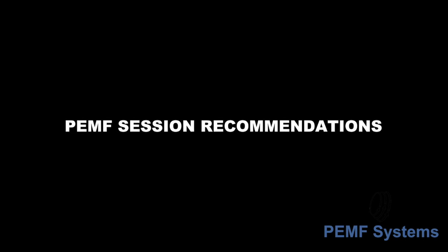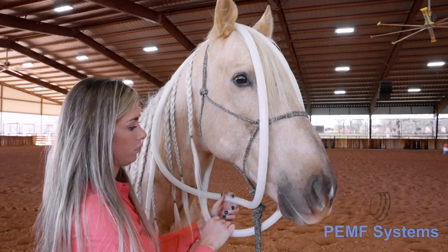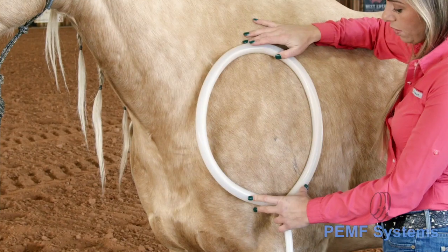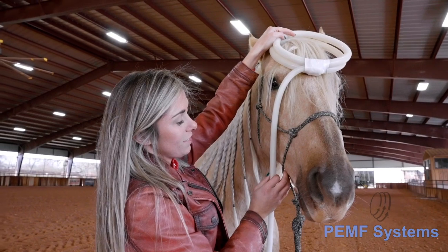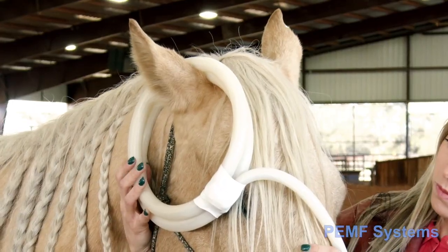Here are some recommendations for your PEMF session. Develop your own routine from the instructions and these suggestions. Treat the lower neck, shoulders, withers, elbows, and heart girth first. Then, assuming the horse is agreeable, move up the neck to the head, TMJ, hyoid, and poll area.